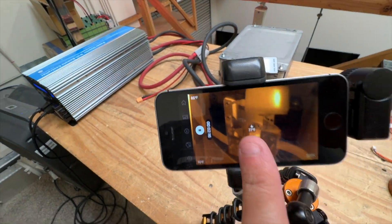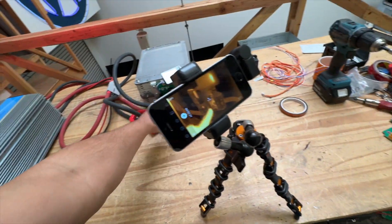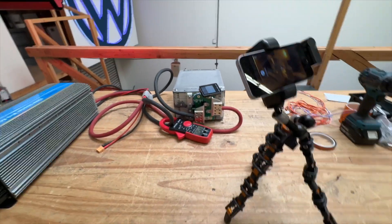So now let's look at the thermal camera. We're gonna let that run for a few minutes and then see how that bus bar is gonna handle the heat.